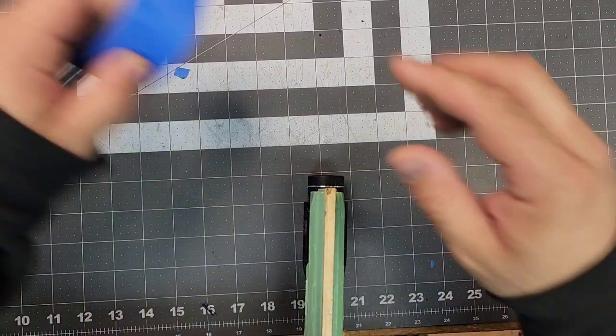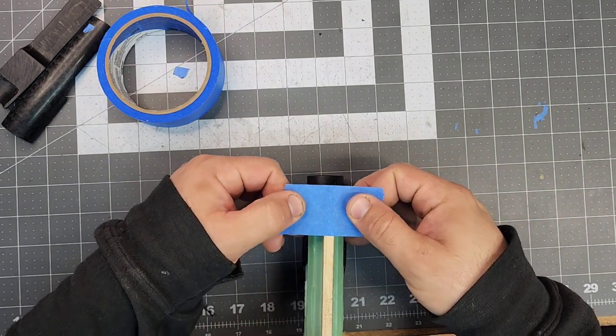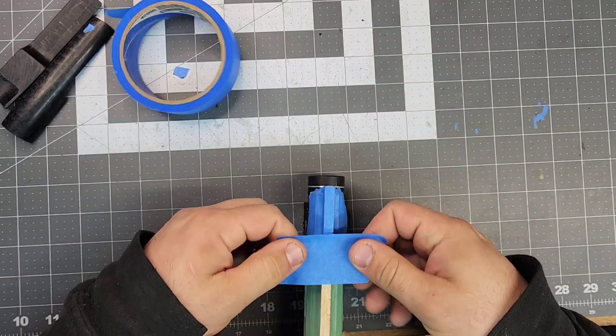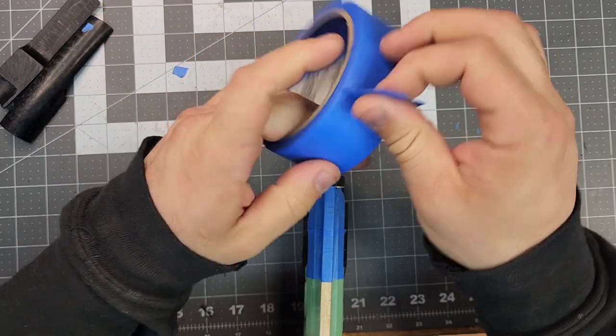Much better. Now here's the medium-sized tape — I used to use the thicker tape but found the medium-sized works much better. I overlap it slightly so when we peel it off it comes off easier.